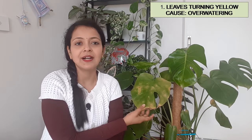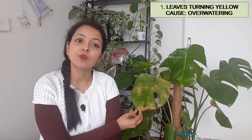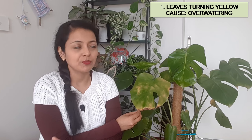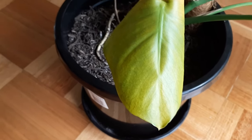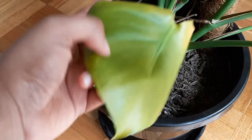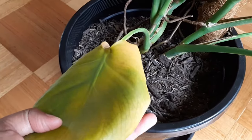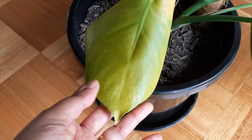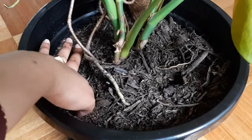Starting with problem number one: the leaves of your Monstera are turning yellow. Yellowing of the leaves is a sign of overwatering, and that can happen very easily — we all tend to overwater our plants at one point or another. There's nothing to worry about if your plant has yellow leaves. The only thing is that you be very mindful when you are watering your Monstera. Only water your Monstera if the top soil dries out. The best strategy is to check your soil before you water it.